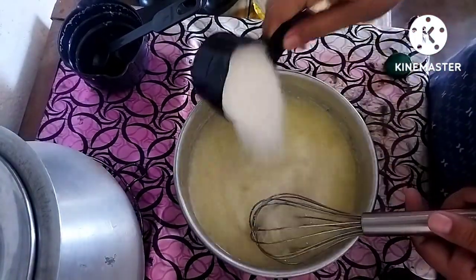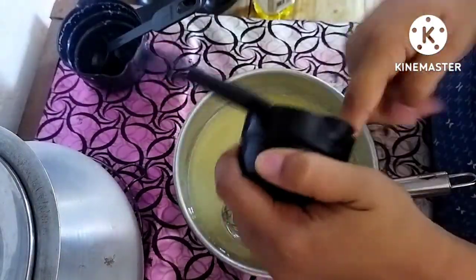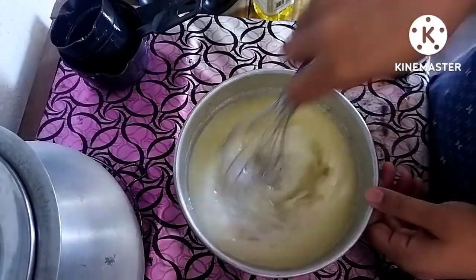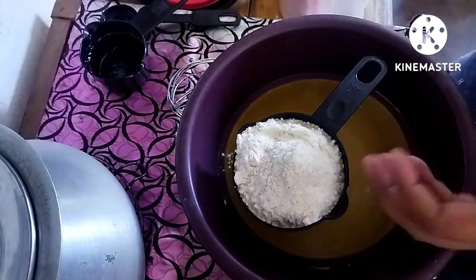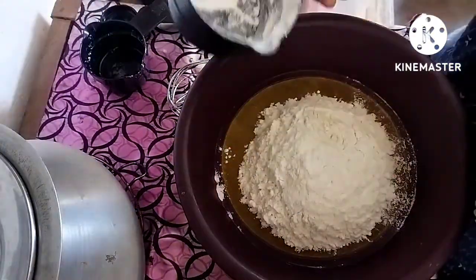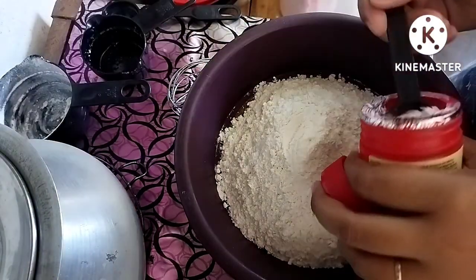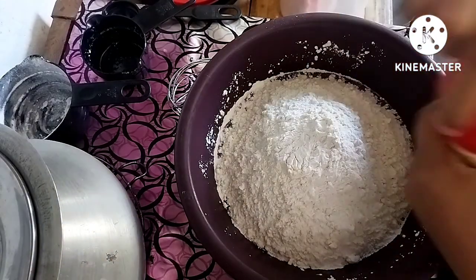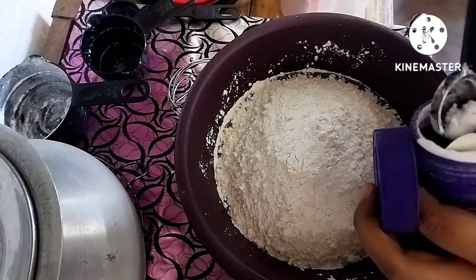I'm going to use half cup of jihye. The gahir is going to be mixed with vanilla essence. I'm going to use half cup of jihye, and when mixing the gahir, add 2 teaspoons of baking powder and 1 teaspoon of baking soda.